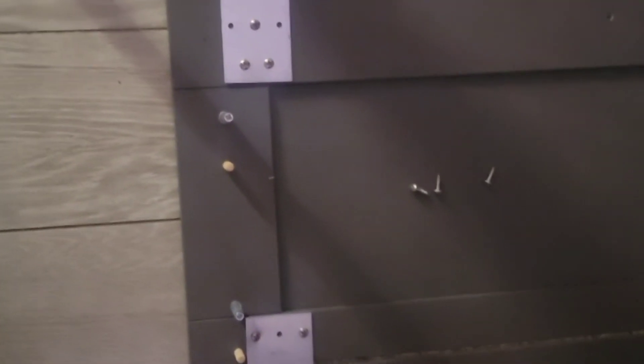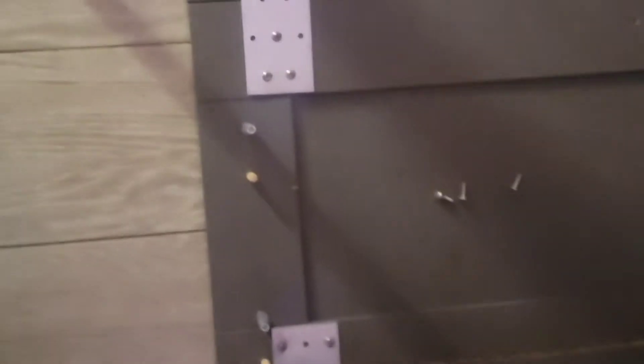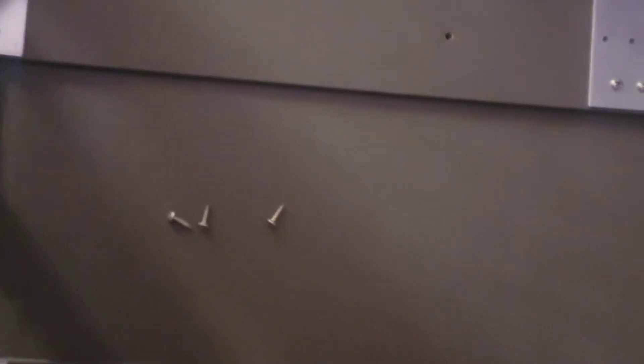We got these little brackets on here but they're really thin — I was being a cheapskate, got the thin ones, these are like 50 cents. They had some thicker ones but they were like six dollars a piece and I didn't want that. I'm gonna put my wood beams over here to support all of this.